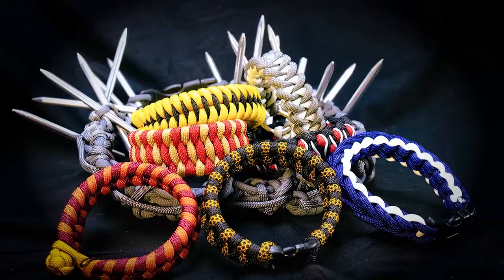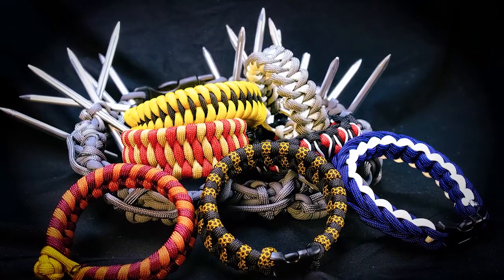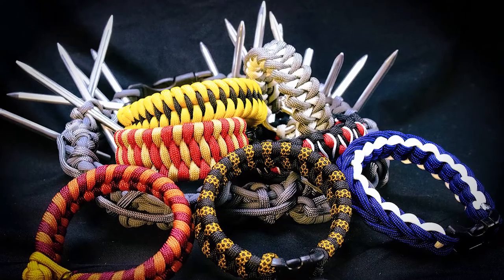To commemorate the return of Game of Thrones last week, we made a bunch of bracelets to represent different houses in the show. We also made an extra large bracelet with fids to represent the Iron Throne. If you want to recreate any of those bracelets, you can see the cord type and weave on Facebook.